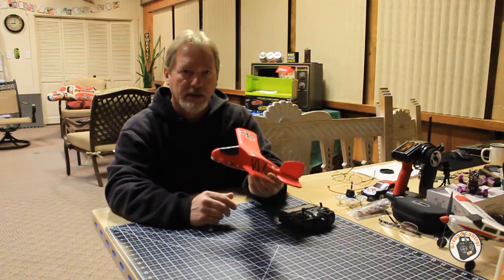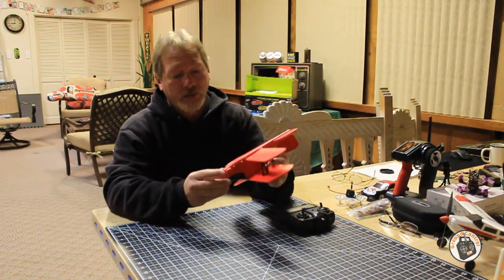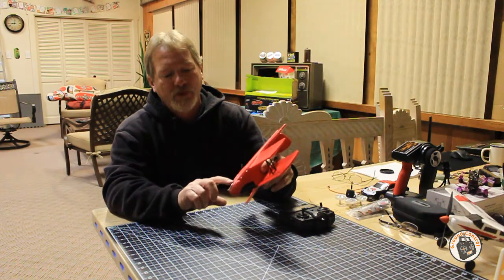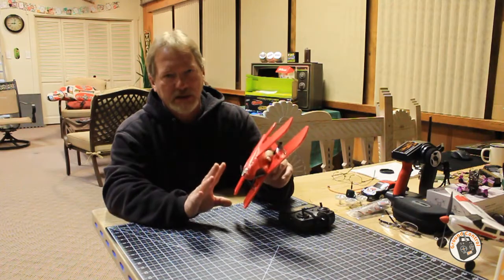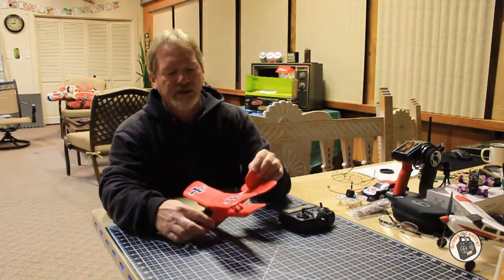The only thing I would say you need to do to this plane out of the box - out of the box it's just slightly tail heavy. What I do is I've got a dime taped just right underneath the nose, just forward of the slot where you put the little landing gear in. I don't use the landing gear - it's a pusher, so I just belly land it and hand launch it.